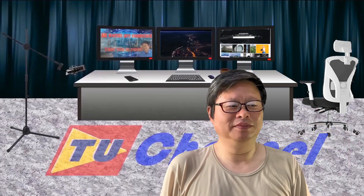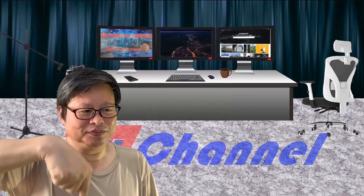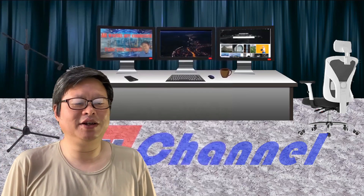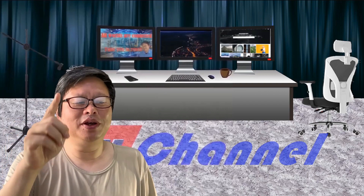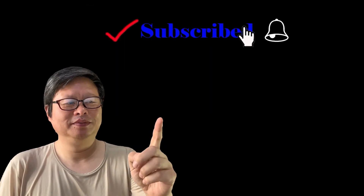Do me a favor — click the subscribe button. Also, leave your comments so we can get to know each other. I am looking forward to seeing you again soon. Hope you have a nice day. I have uploaded the STL files linked below. You can download them if you are interested in making your own hair cutter for a test. Hope you will have fun. Don't forget to subscribe to the channel and click the small bell so you will not miss any updates. TubeU channel is waiting for you.